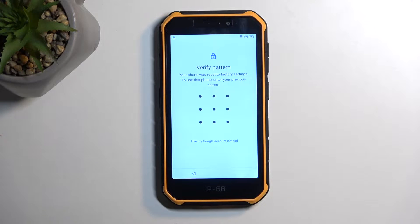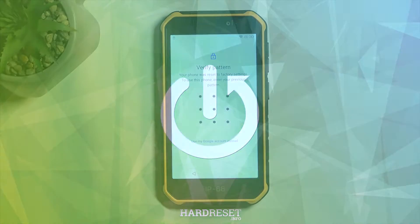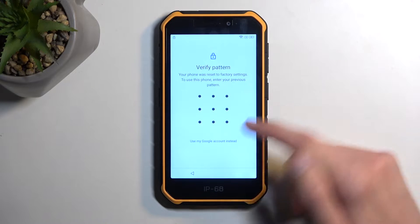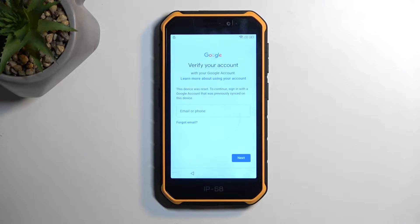Welcome. In front of me is a Ulefone Armor X7 Pro, and today I will show you how you can bypass the Google verification on this device. To get started, I do want to mention that you can see clearly the device is locked right here. It's telling me to draw the verification pattern to unlock it, and also I can use a Google account instead to unlock it in an alternative way.